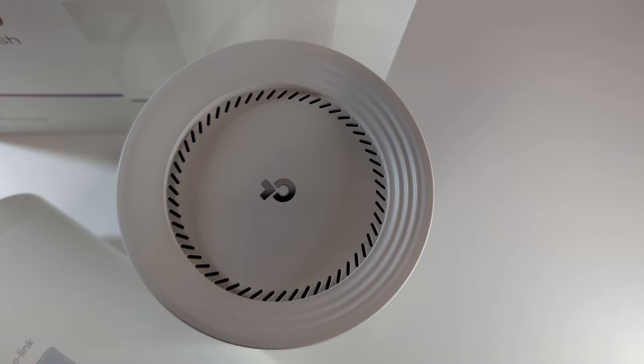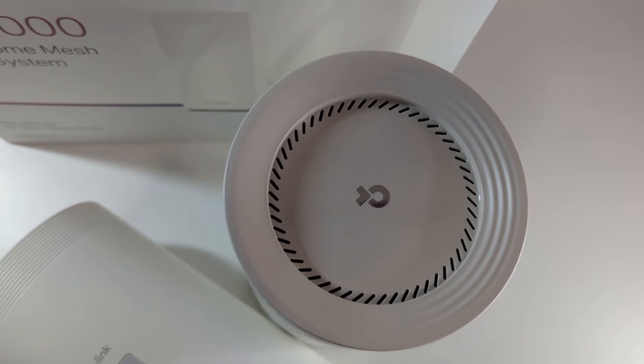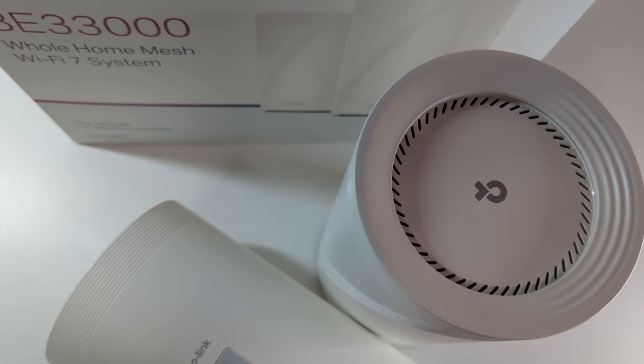The Deco BE95 Wi-Fi 7 is on the cutting edge of technology. In fact, Wi-Fi 7 is so new that none of my devices at home could fully take advantage of all the benefits of this technology. When it comes to speed, the Deco BE95 is capable of blazing fast speeds up to 33 gigabits per second, which is 300% faster than Wi-Fi 6E 10-gigabit speeds.